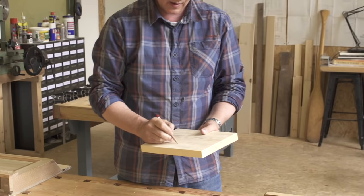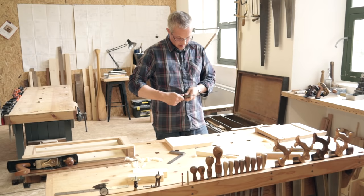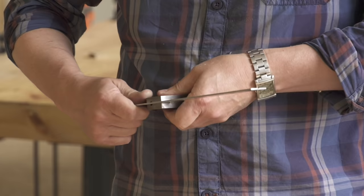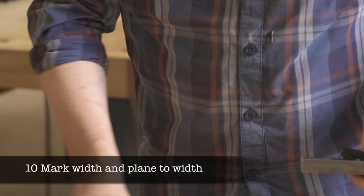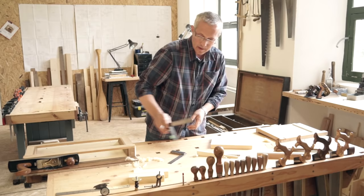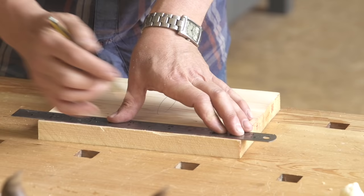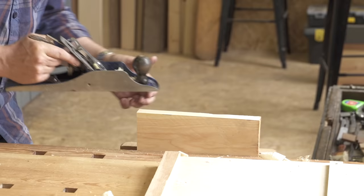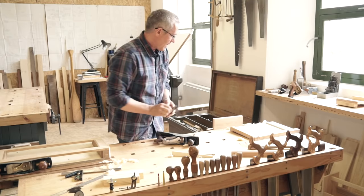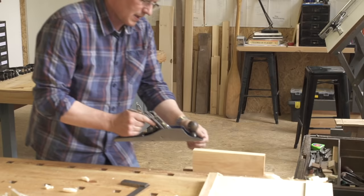Mark your face side, face edge and face end as shown. Use a combination square and ruler to mark the width of your board, then plane down to the line. Check for squareness from the face side, and if the edge isn't quite square, mark it with a soft pencil and take off the high edge with a fine set plane.